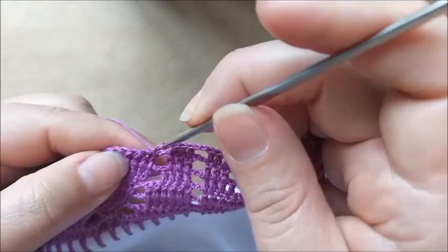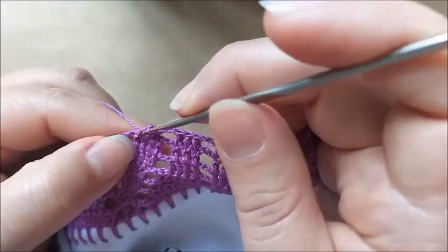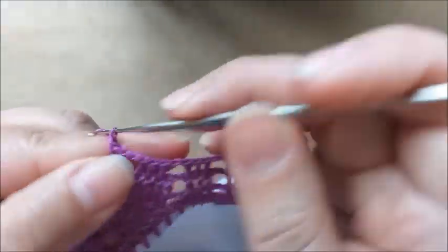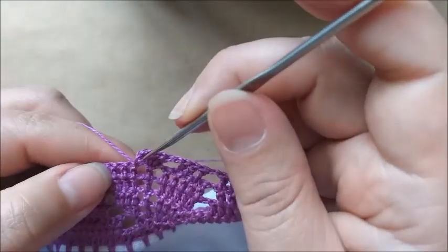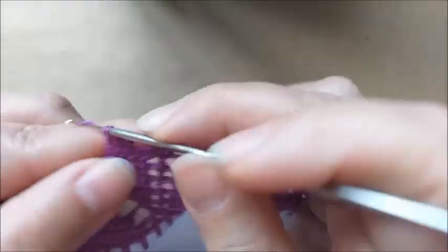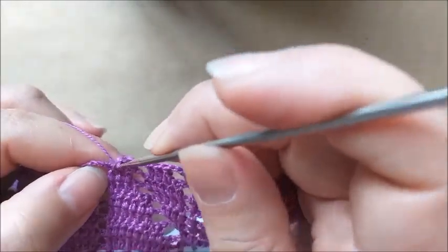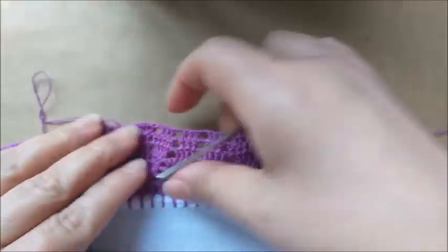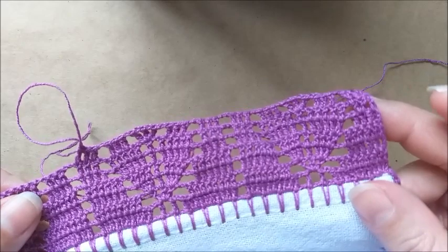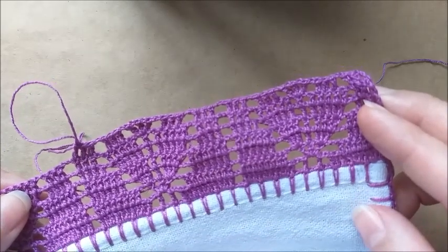A gente ficou assim com o nosso trabalho. Uma corrente e aqui nós repetimos os três pontos de base, fazendo ponto alto, duas correntes. Aqui a gente começa a repetir o motivo fazendo os três pontos altos, uma corrente pulando de base. No próximo coloco um ponto alto, mais outro ponto alto em outra base, mais um ponto alto. Uma corrente; no ponto central, eu vou fazer um ponto alto, uma corrente, outro ponto alto, uma corrente, e mais um ponto alto — uma corrente pulando de base. E aqui coloco aqueles três pontos altos, um para cada ponto de base. A repetição do nosso trabalho já será esta. No finalzinho também, a gente termina com uma corrente e os três pontos altos.